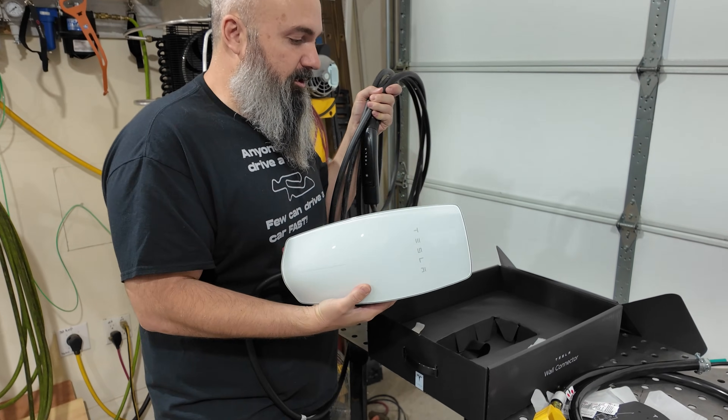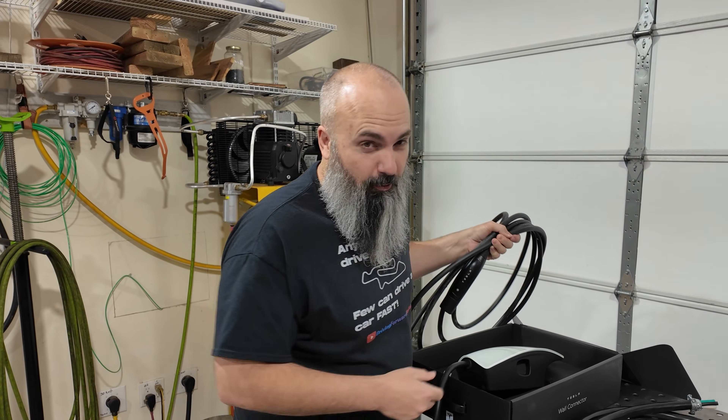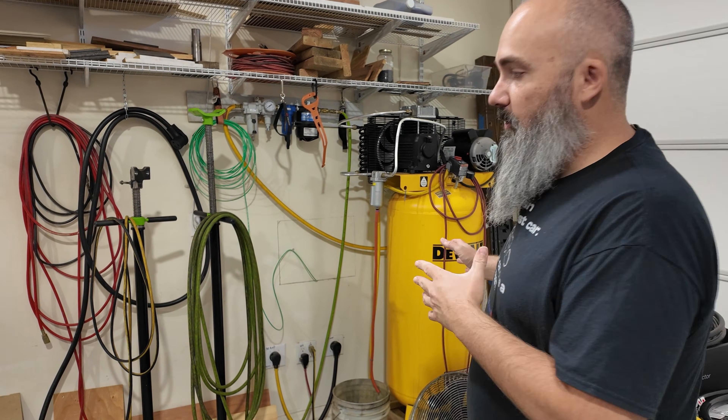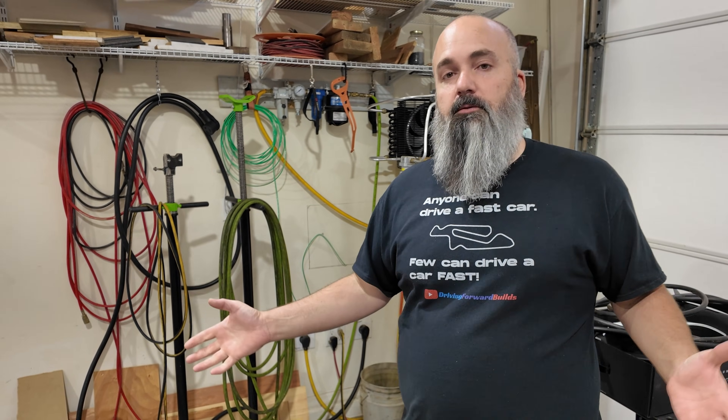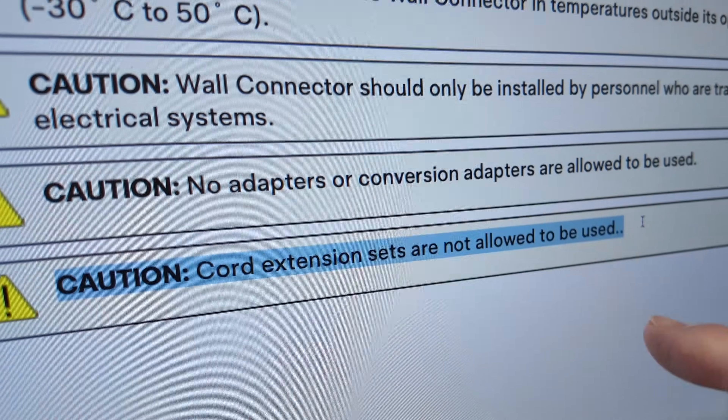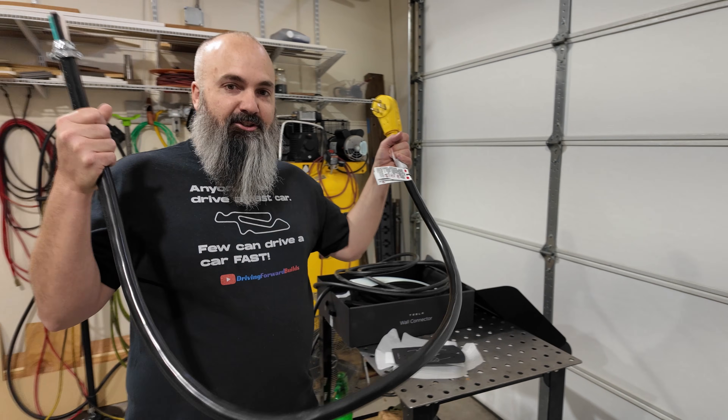One of the problems with the wall connector is it's hardwired. I say that's a problem because it's only a problem for me — I really don't want to hardwire it. I've got a ton of power in my corner here for doing all sorts of shop activities. Tesla specifically says cord extension sets are not allowed to be used. So what am I going to do? I'm going to use a cord extension.